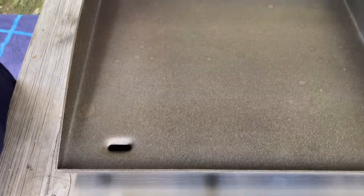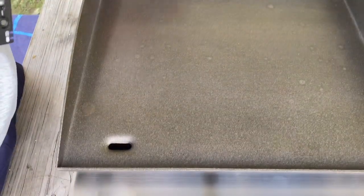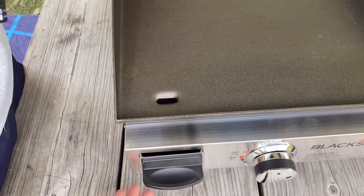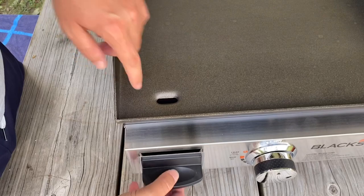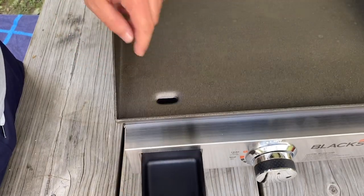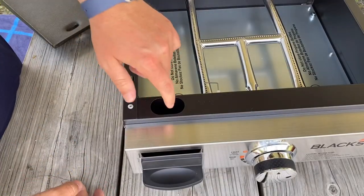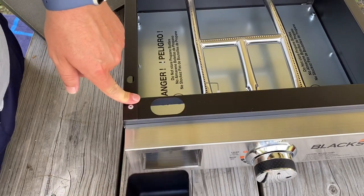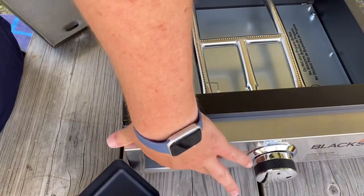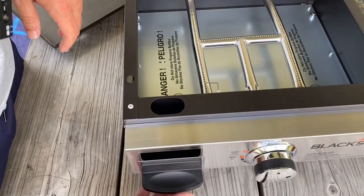Well, that's it folks — that's how you assemble it. Now right here, I don't know if you guys can see that. This isn't fitting in snug, so I'm going to have to play with that. But it still looks like there's plenty of room for the grease to fall in there. There's more than enough room, but I like my equipment to look clean, so I'm going to play around with that.